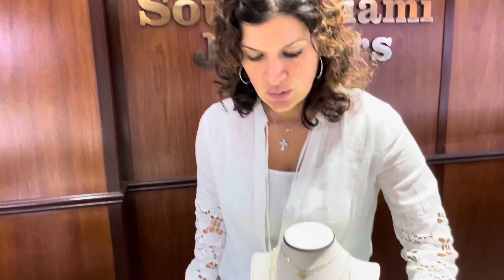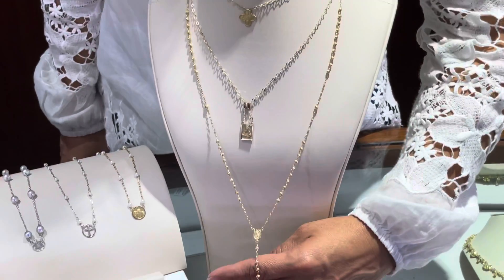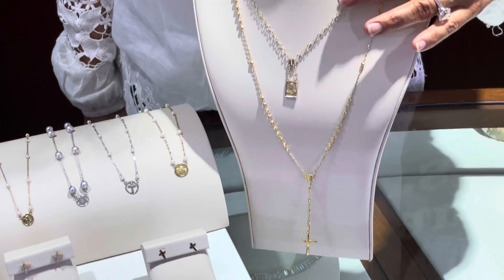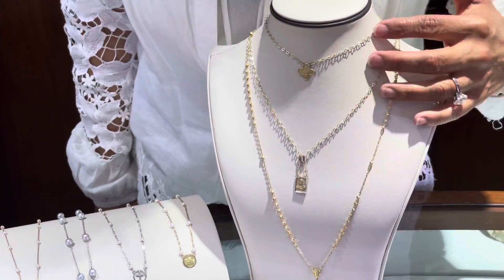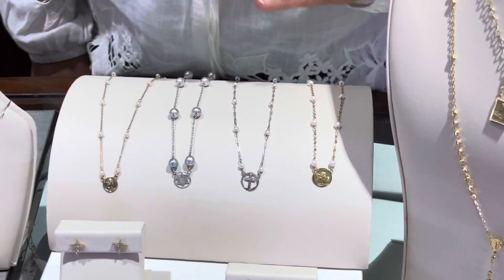Hello friends, today I want to talk to you about our religious collection. I'm going to start with our Italian pieces — this very nice rosary that can be custom made in 14 and 18 karat yellow gold. We also have an escapulario, very nicely made, easy to wear and light.